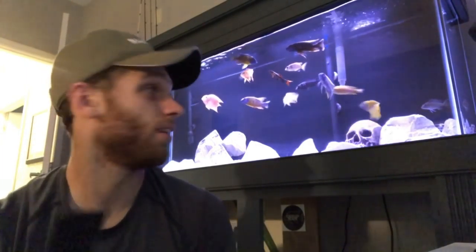I've already told the wife: once we get a house and move out of this apartment, which hopefully is in the next year, I'm having a basement fish room. Best believe it.